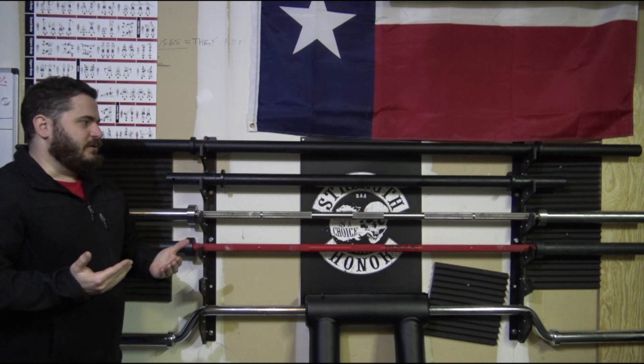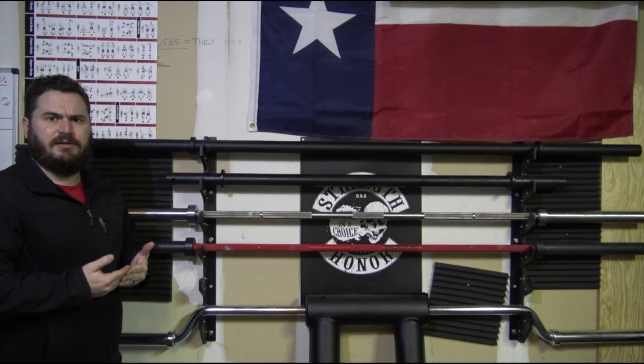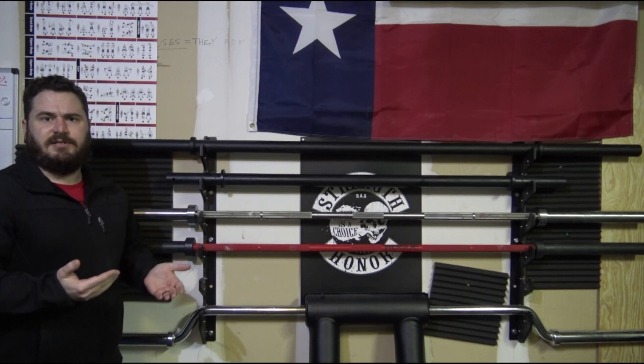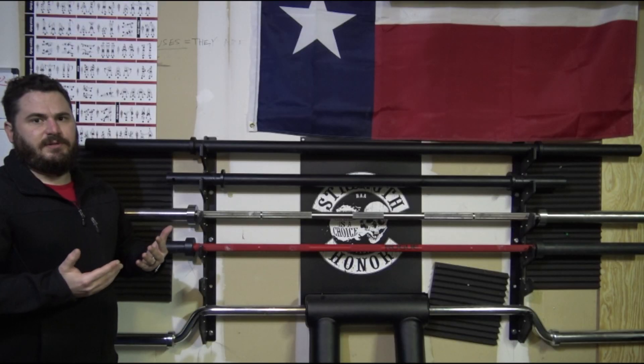Other than that, it's a great barbell. Would I buy it again in the future? I would. It retails for about $169 online as of today. Fringe Sport is pretty awesome because they offer free shipping.